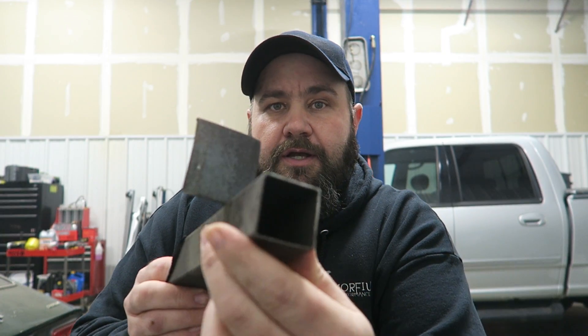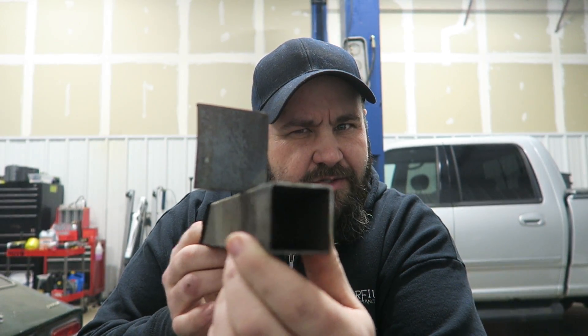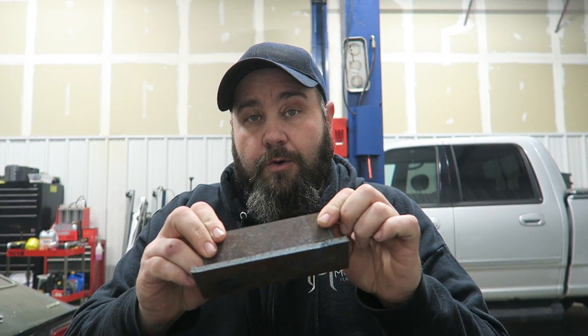Today we're going to start out with this super thin piece of metal - I think it's 125 thousandths wall, maybe a little less, maybe 100 thousandths wall. It's pretty thin stuff, and it'll allow me to show you what too much heat can do to a thin piece of metal and also what too little heat can do. Then we'll move up to the quarter inch plate and go from there. The first thing we're going to do is look at our chart.